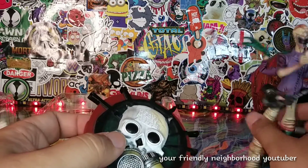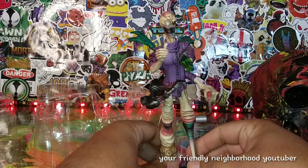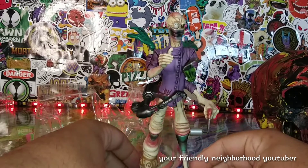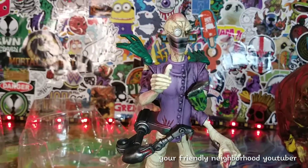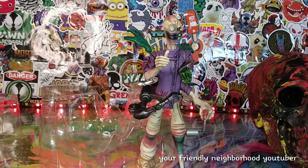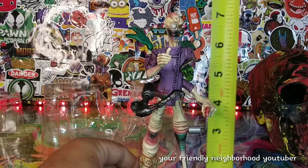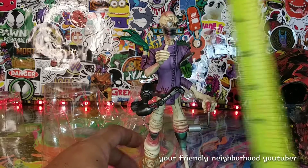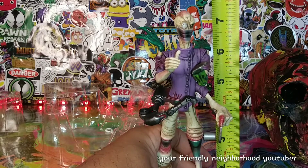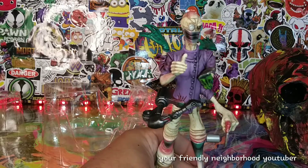Dr. Chiana stands pretty well on the base. Let's do a quick measurement — Dr. Chiana stands at about seven and one-quarter inches tall, so between seven and seven and a half inches.